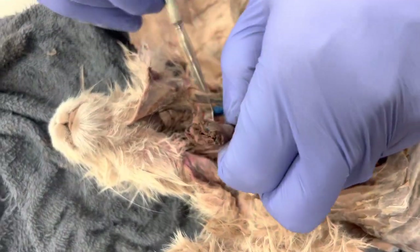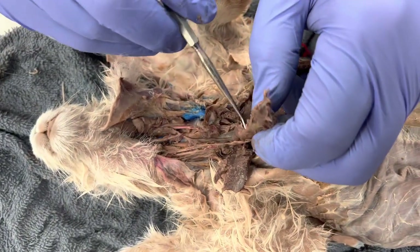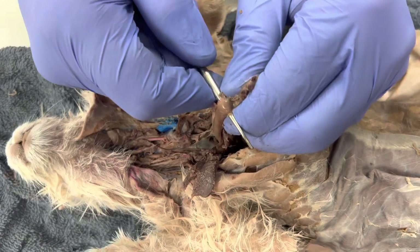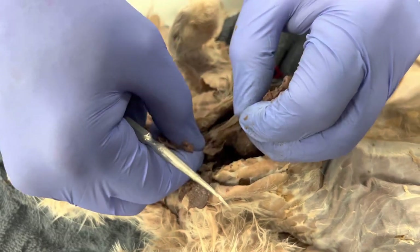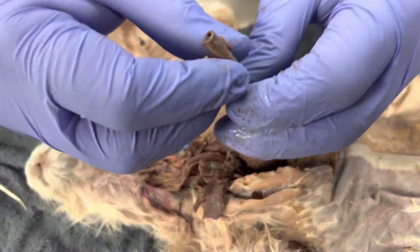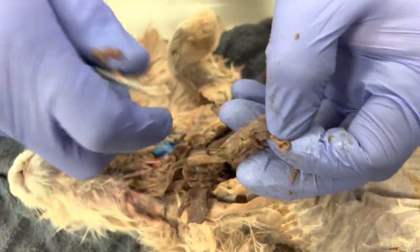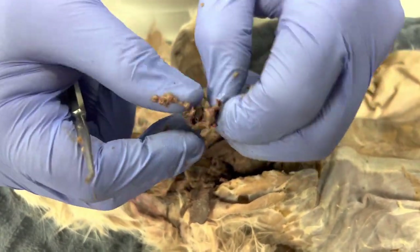What you're going to do now is take this out like this. You do not have to cut the whole trachea, but we want to separate the esophagus because I want to keep the esophagus for when we do the digestive system. So gently separate the esophagus, then cut the trachea. Now you can see we have part of the trachea right there.